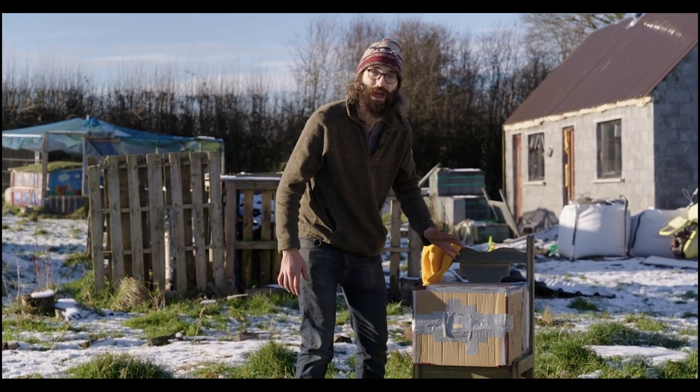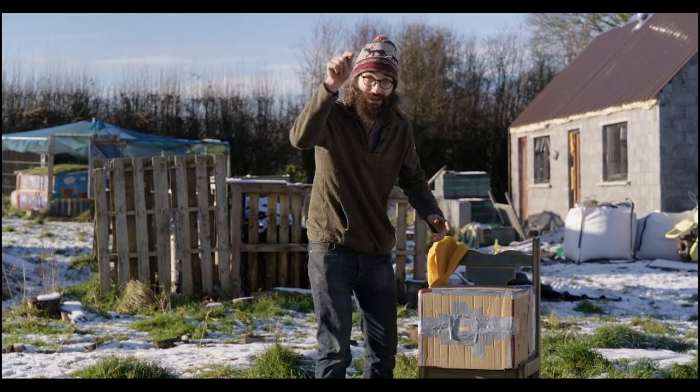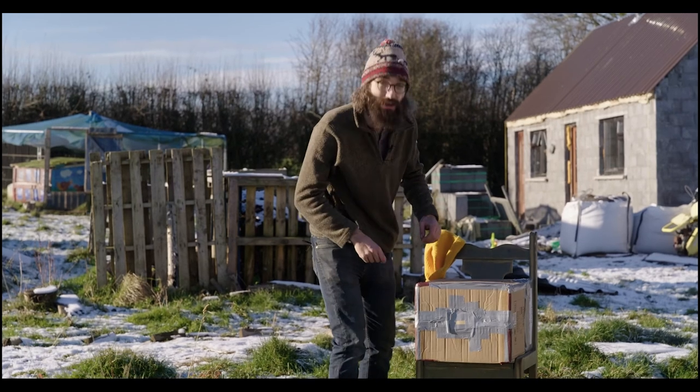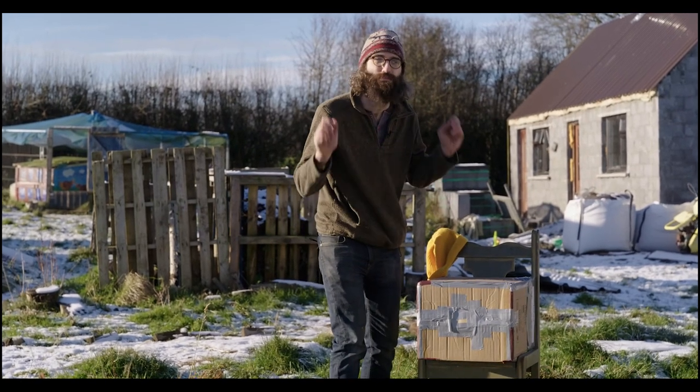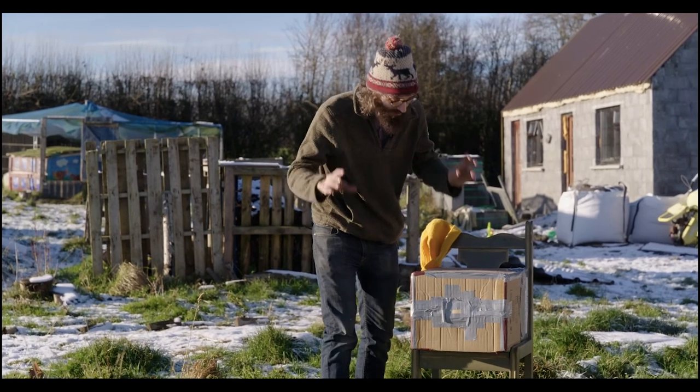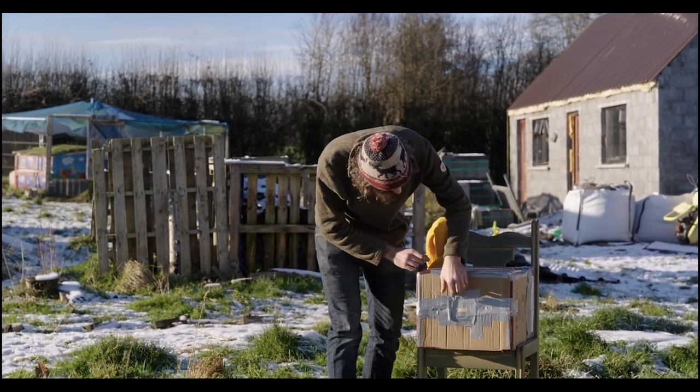We're going to take a picture with our bigger pinhole camera. I'm going to take a picture of Suovic where he's standing now holding the camera, and we're going to see what that looks like if it comes out. We're going to try one minute and 50 seconds, because that's what we figured out should be the right exposure for this particular picture.